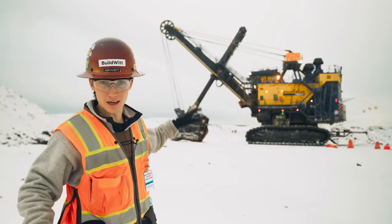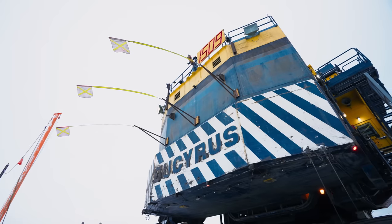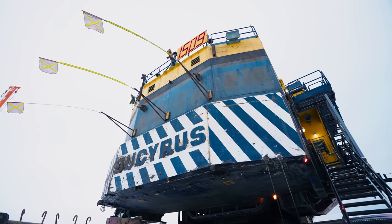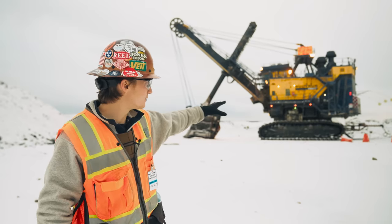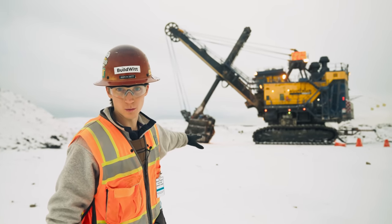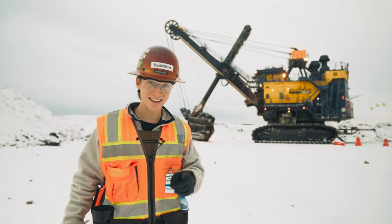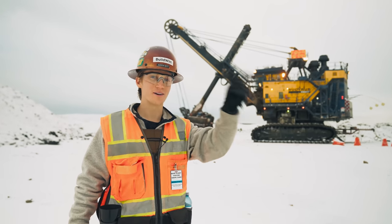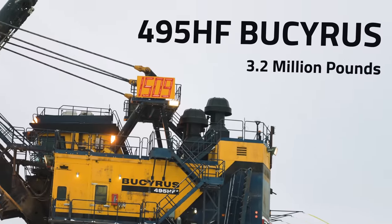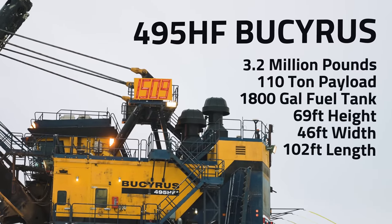We asked if we could get up close to a shovel. This one behind me is a Bucyrus 495. It's being worked on right now so it's not active — power is still going to the machine but no one is working on it, so we can walk up near it. You can check out the stats of this shovel on screen. Let's go check it out.